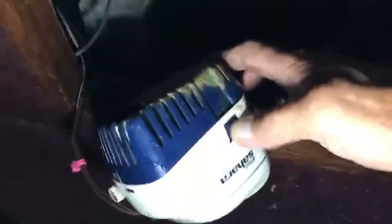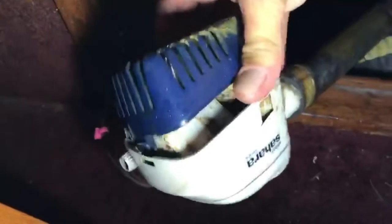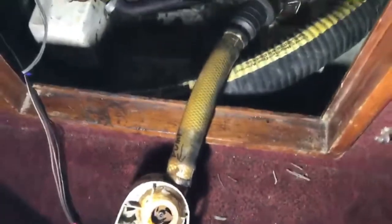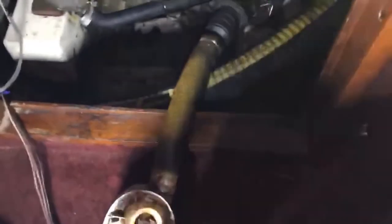Open it up — it's hard to see, but it's slipping on the shaft. It looks like it's moving but it's not. I've already diagnosed this, so I'm just walking somebody through it who might find it helpful.